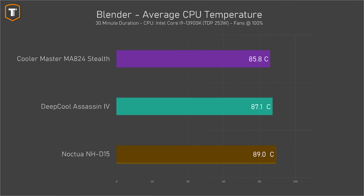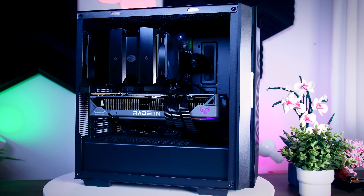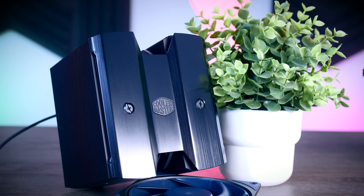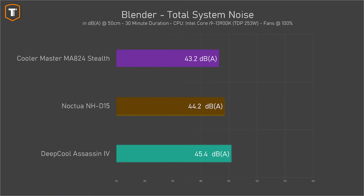Looking at the temperatures, the Cooler Master sits slightly below the Assassin 4 and the D15. They're still all running in the mid to high 80s, so if you're planning to build a similar system, I would definitely add a couple of extra fans to the case. What I found really impressive is that the Master Air ran the whole system quieter than the other two — one decibel below the Noctua D15 and a bit over two decibels below the Assassin 4, which is actually a very noticeable difference.